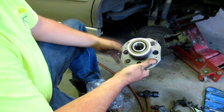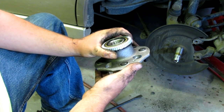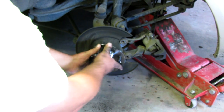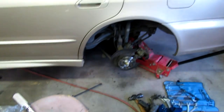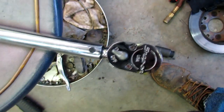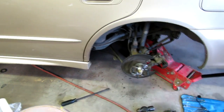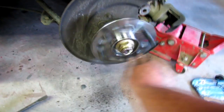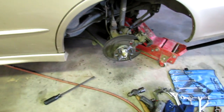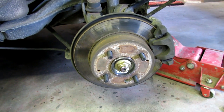And put this new made-in-China bearing on there. All right, got the nut on there, torqued it to 134 foot-pounds with my torque wrench. Now I can put the rest of it back together and see how it goes. Spins nice and quiet. We'll see how long the Chinese one lasts.